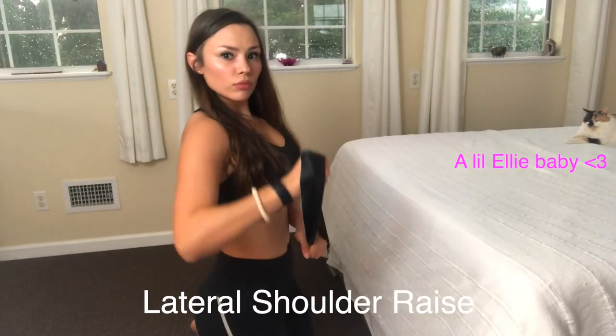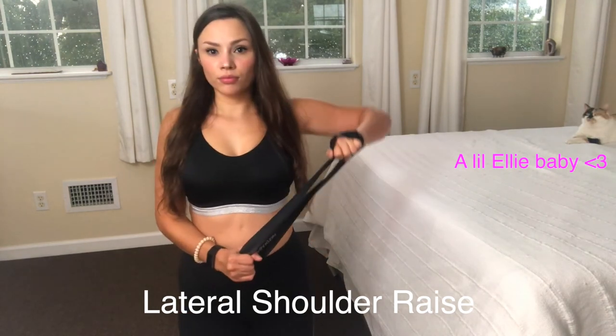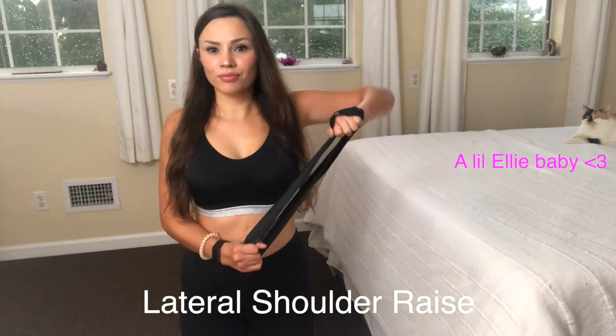This next exercise is going to work your shoulders and make your arms look a bit more toned. You're going to grab the band down by your belly button, and the other hand is going to pull it up, raising your elbow.